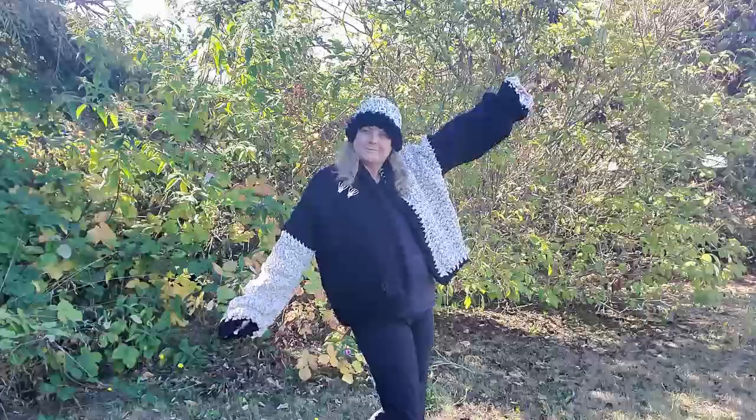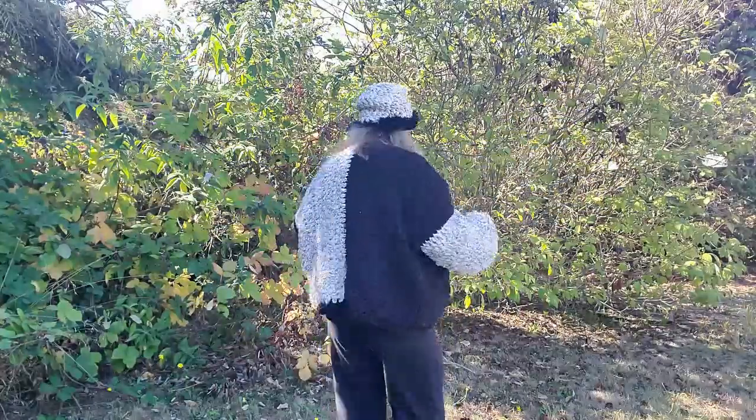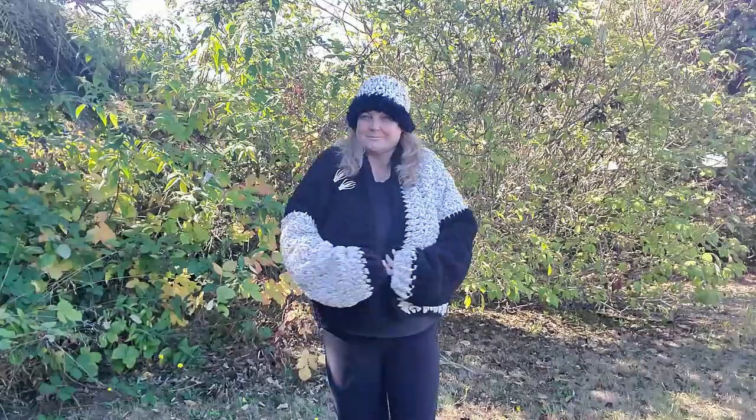A couple of people left a comment on my video about the tutorial that came out for my Cruella de Vil inspired sweater, saying they would like to see me model the sweater. So here you go — ta da! There you go.